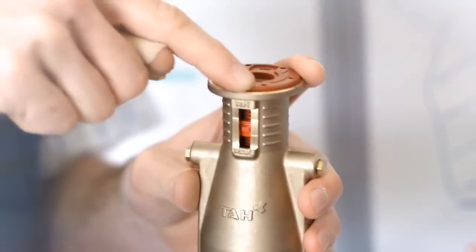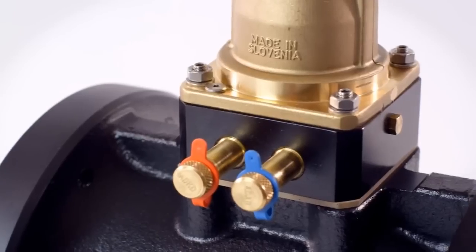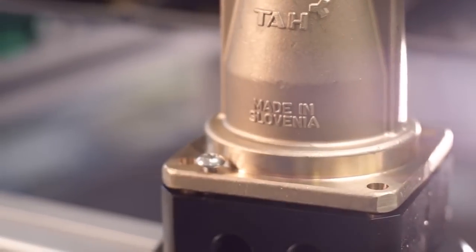The Pilot provides very accurate and stable pressure control under all working conditions. Using the measuring points, you can measure the true parameters of the system and set the valve precisely. If it is necessary to change the setting range, you don't need to change the whole valve — just replace only the Pilot. It's much quicker and cheaper.